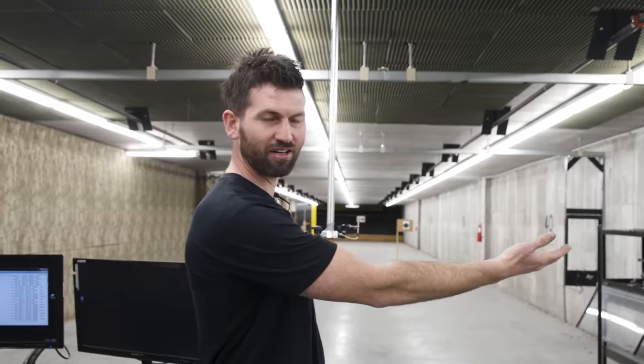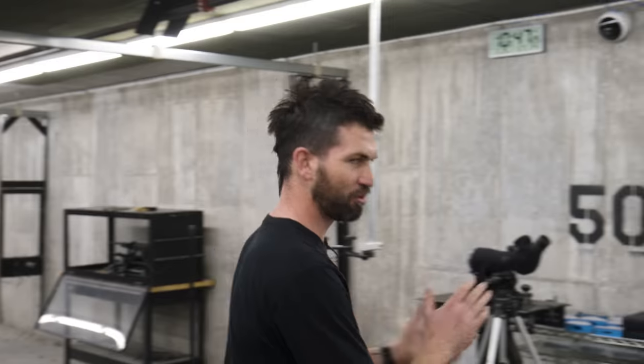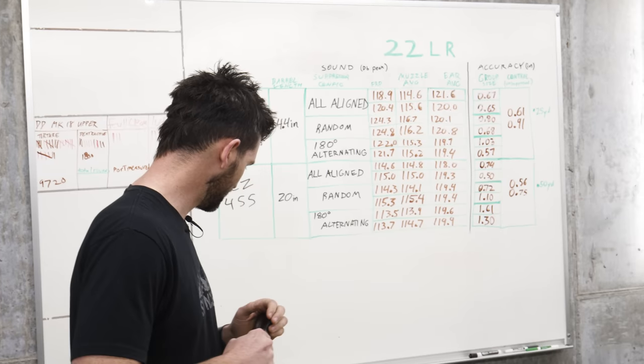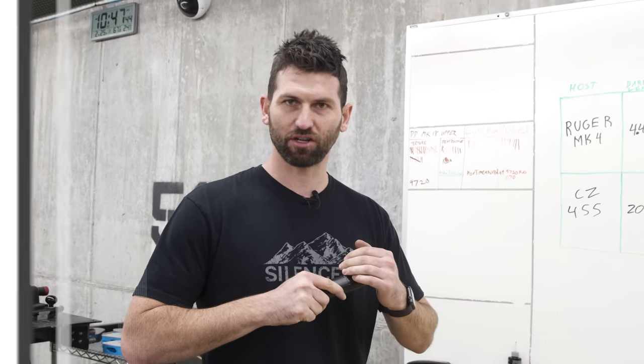We took a break after all our rimfire testing and it's been a couple of weeks. We actually got our microphones upgraded - they're no longer on tripods on the ground that can get tripped over; we're now hanging them from the ceiling. We're going to pick back up starting with the centerfire pistol silencer. We're going to start with our Octane, do the same thing we did with rimfire - start with all the baffle ports aligned, get some sound data, do some accuracy testing, and go from there.